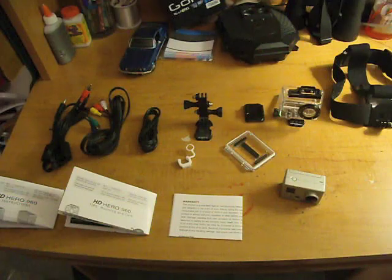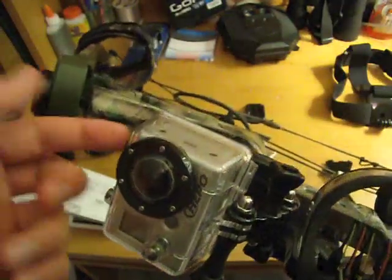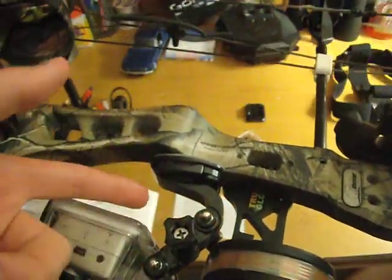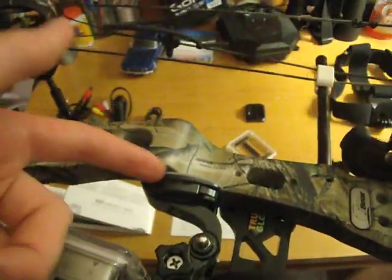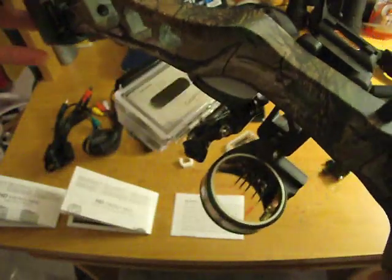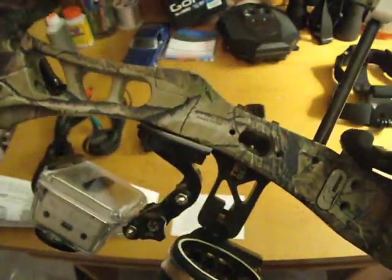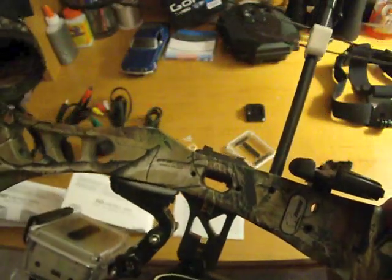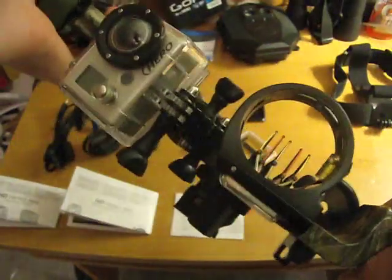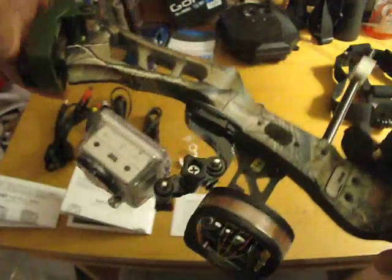In a minute I'm going to show you how I mount it on my bow. So what I did here is I just have the camera and the housing, and it's connected to the bendable arm that slips right into the sticky clip. I just stuck it right above my sight. As you can see there's a gap there — nothing's touching — so I think it'll shoot pretty good. I will be doing a video later, maybe tomorrow, of me shooting the bow so you guys can get an idea of what the picture quality is like.